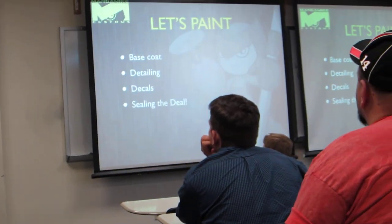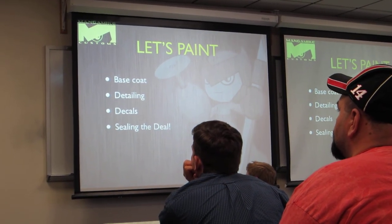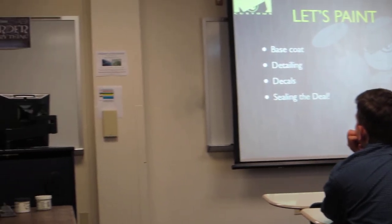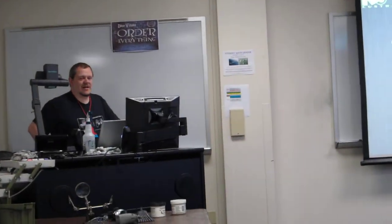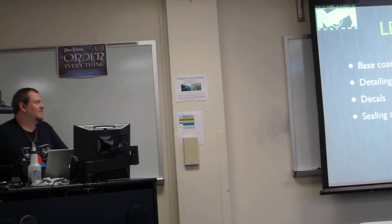Then we move on to the base coat. Whatever color the entire figure is going to be, you do that first and then move into your detailing. Several thin layers is the way to go with a base coat. A lot of people just want to put on one big thick coat, but it doesn't always work out well. You can usually get it done in about the same amount of time it would take to do one thick coat and then go back and redo it.